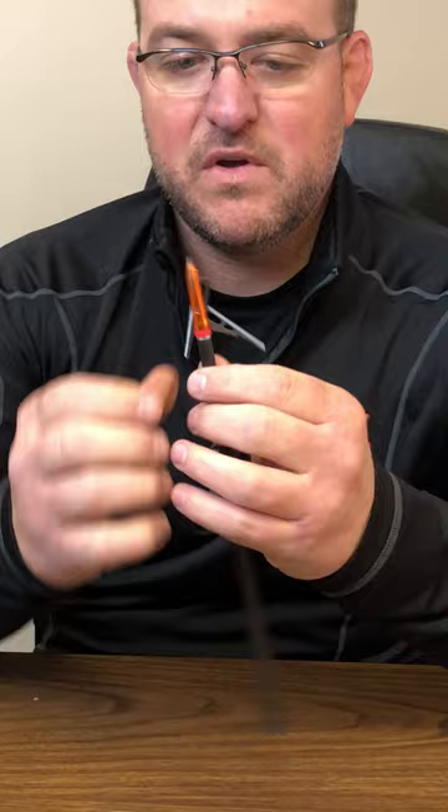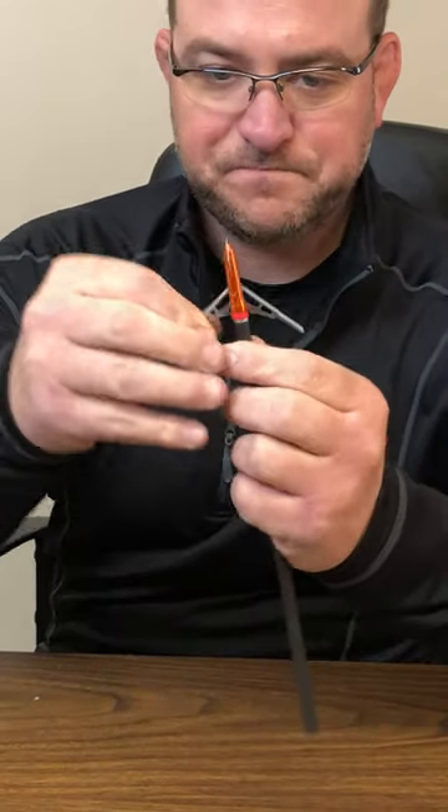So they pop out and you get that big 2.3 inch cut. It flies like a field point, which is what Rage Broadheads are known for. So it's going to give you a really, really good arrow flight no matter how fast your crossbow is. And then it opens up to that big, huge cut.